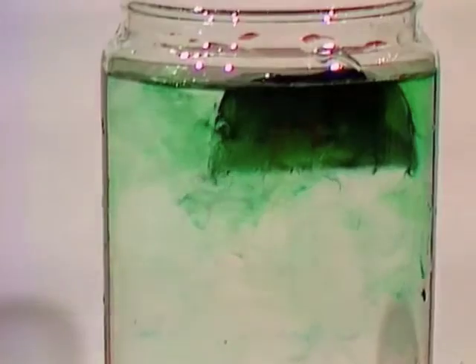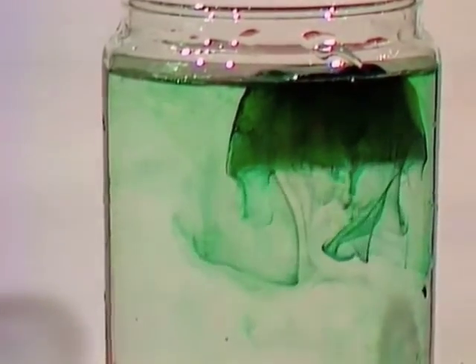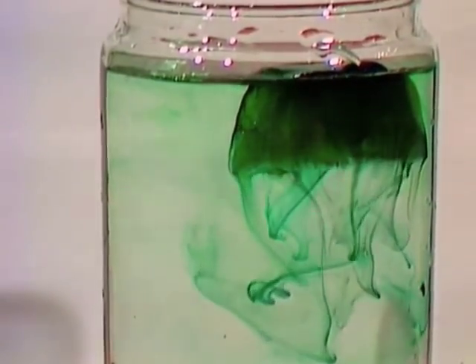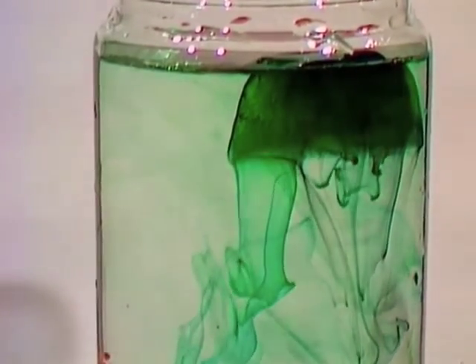Splendid, yes. Down it goes. As it melts, the coloured water descends. And the ice blocks are made simply by mixing some food colouring in water and leaving them in an ice block tray overnight.